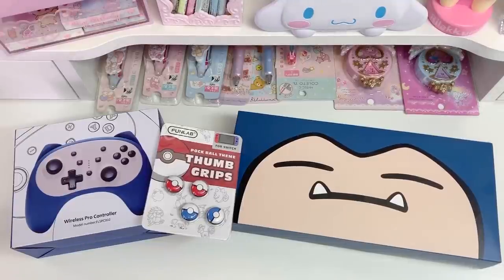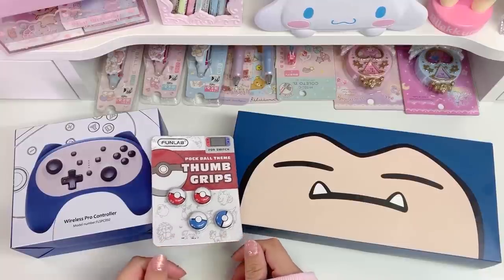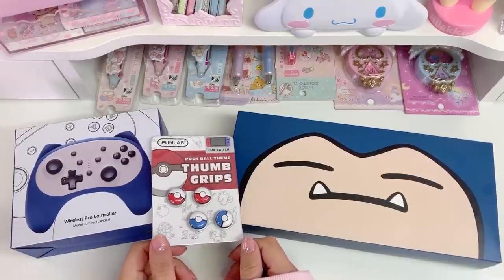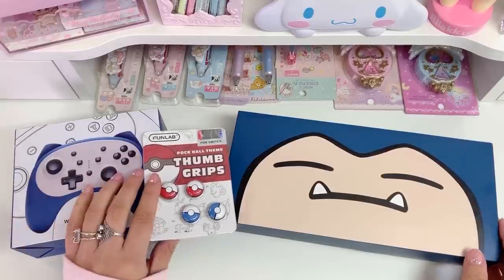Hi loves, welcome back to our channel. This is Jerry from Dreaming Craft Shop, and for today's video I'm going to be unboxing and reviewing these items that were sent to me by FunLab.